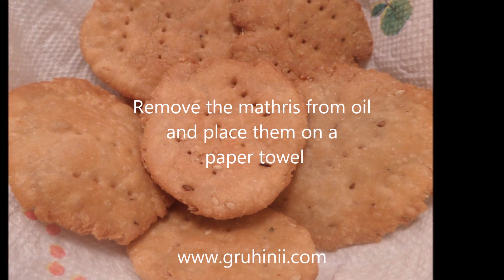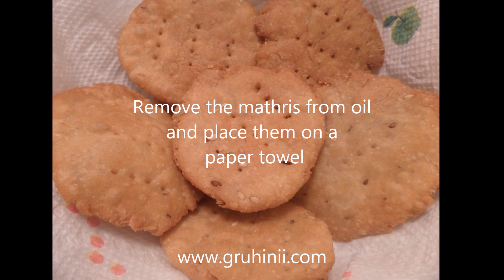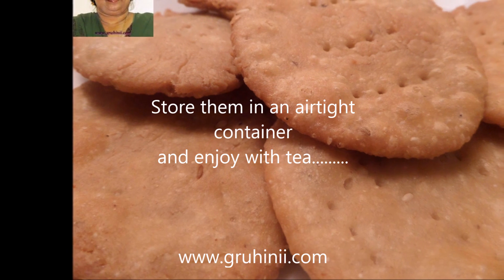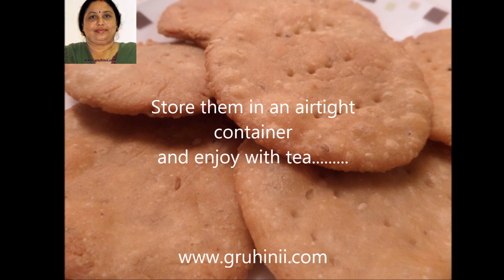Remove the matries from the oil and place them on a paper towel. Store them in an airtight container and enjoy with tea.